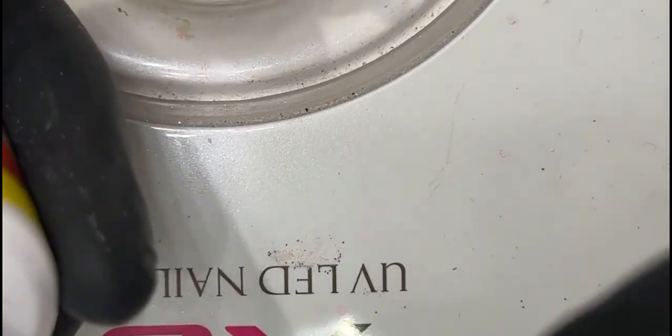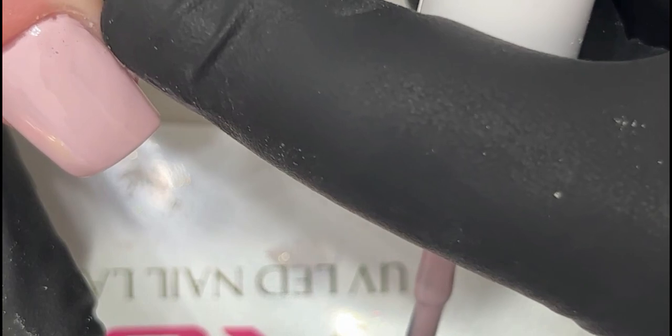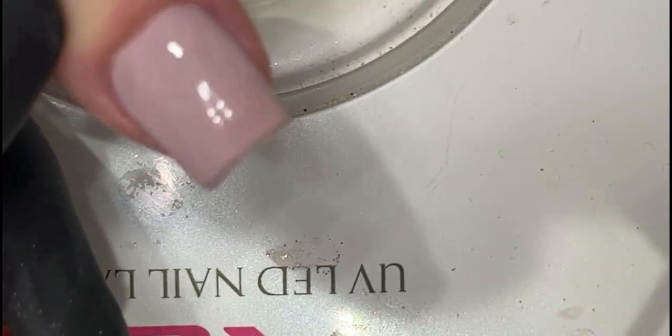You will never lose your shape. I don't cap — that's my preference. Generally I have no issues with my polish peeling because I do two thin coats, I properly cure it, and it sands down really well. If you cap, you can't lose your shape. A lot of people do cap the tips, but I don't cap.